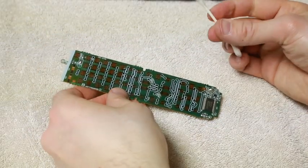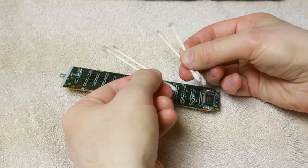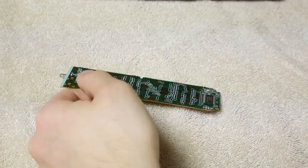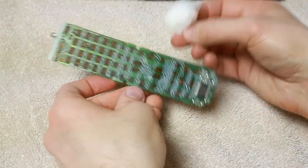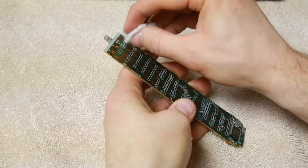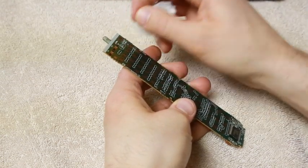I've finished cleaning it, and you can see from these four q-tips that there was quite a bit of dirt on the circuit board. Before I put it all back together, I'm going to dry this off with a little cotton swab, just to make sure there's no water or any residue from the alcohol left on it.